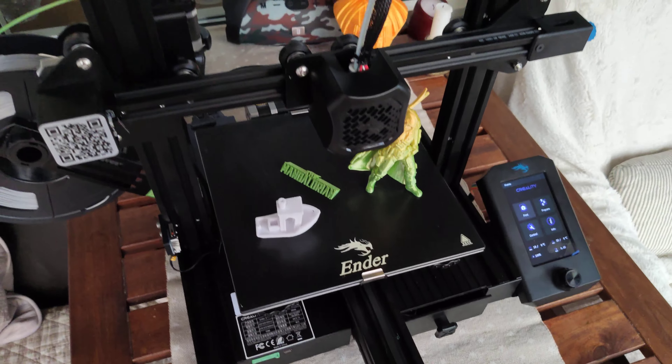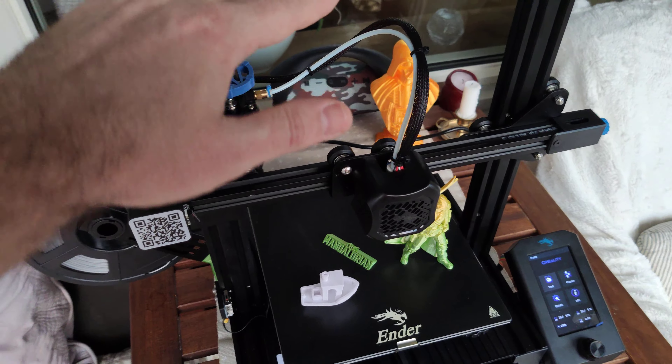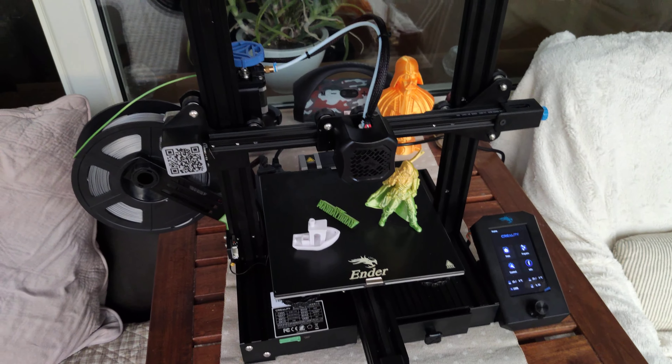What do you get? You get a super stable printer, clean and nice design, and a very quiet printer.